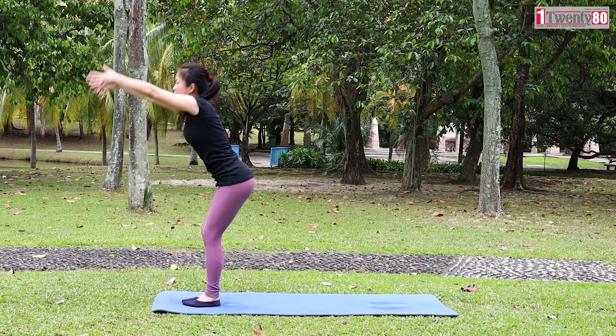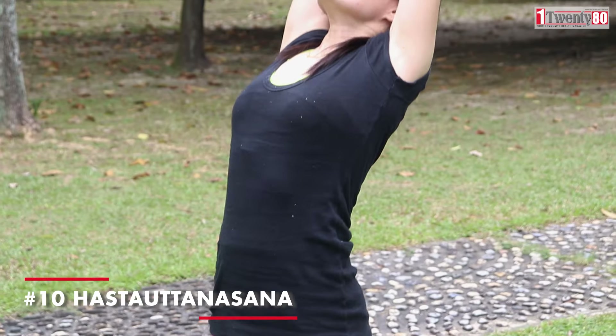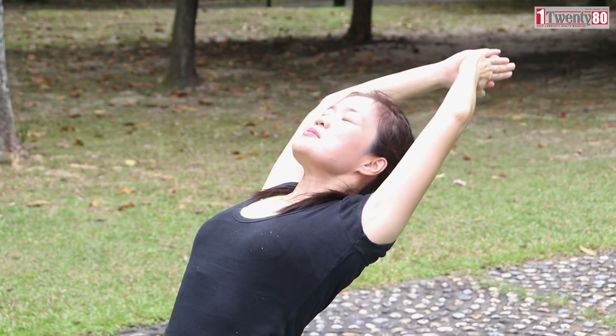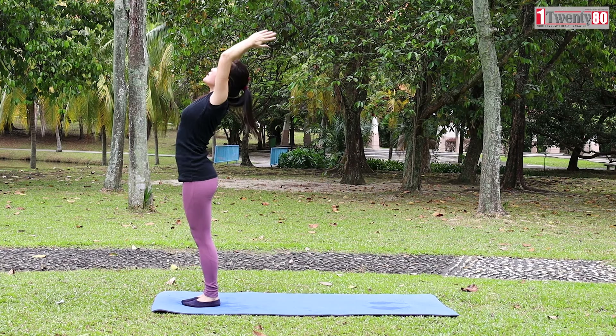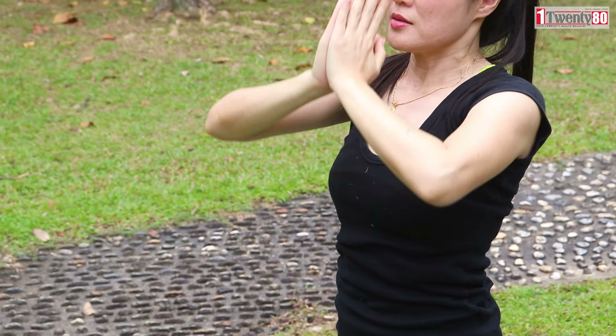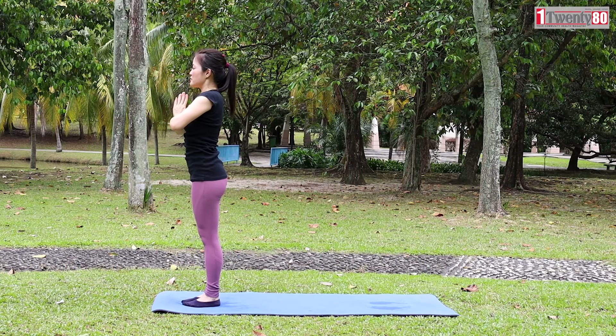Inhale, roll up your spine. Raise up your arms and stretch up to the sky. Exhale, draw your palms to the heart in prayer pose. Close your eyes and breathe normally.